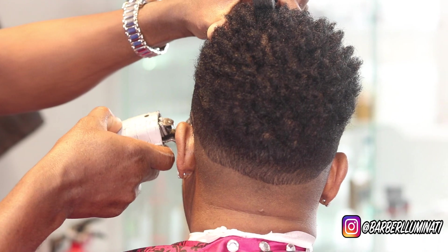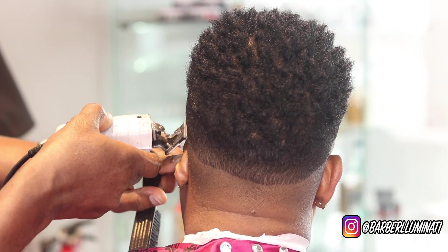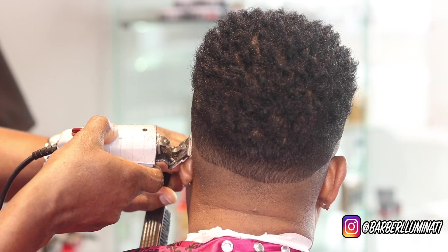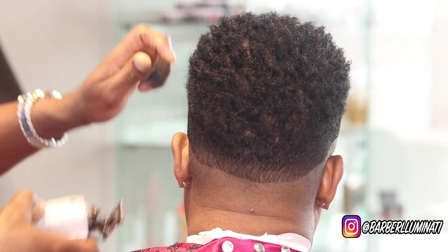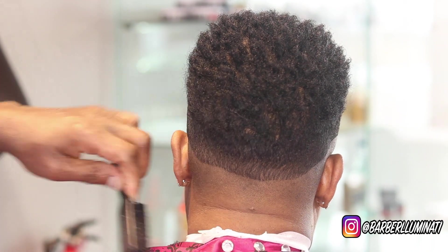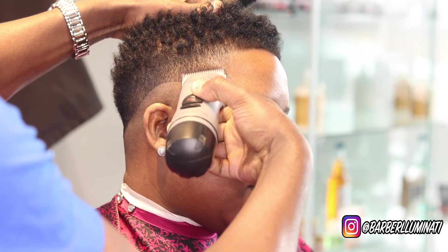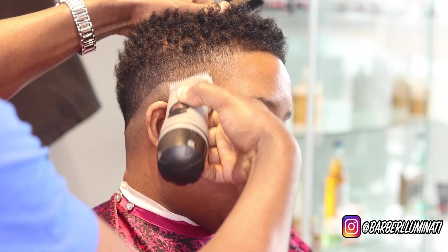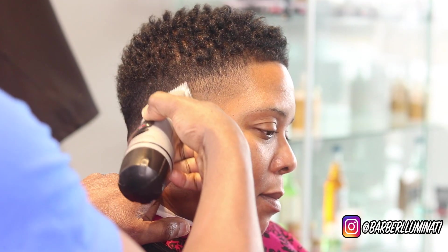Bobby Luminati is here to check everybody. And if you're interested in all-blade videos, this is the go-to place. My goal is to have a minimum of a hundred all-blade haircuts by December 31st. This is my first guideline, by the way. I'm creating my first guideline.